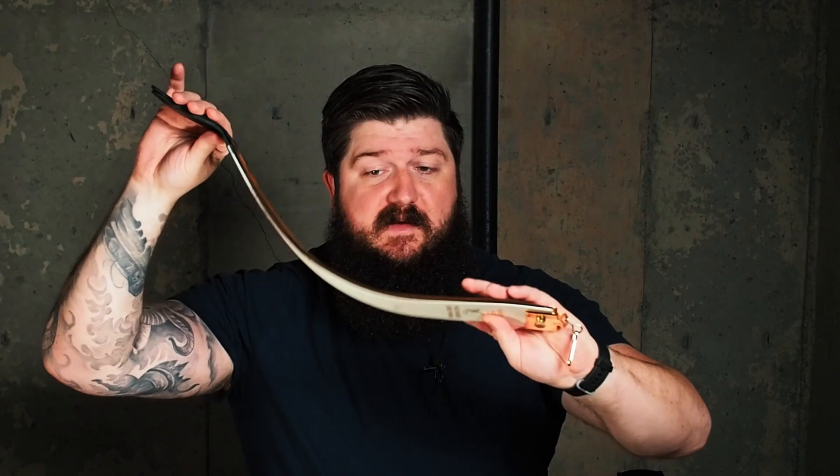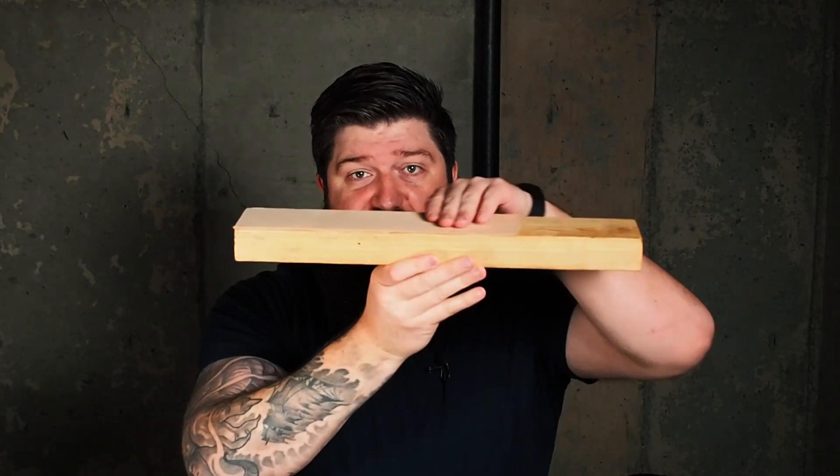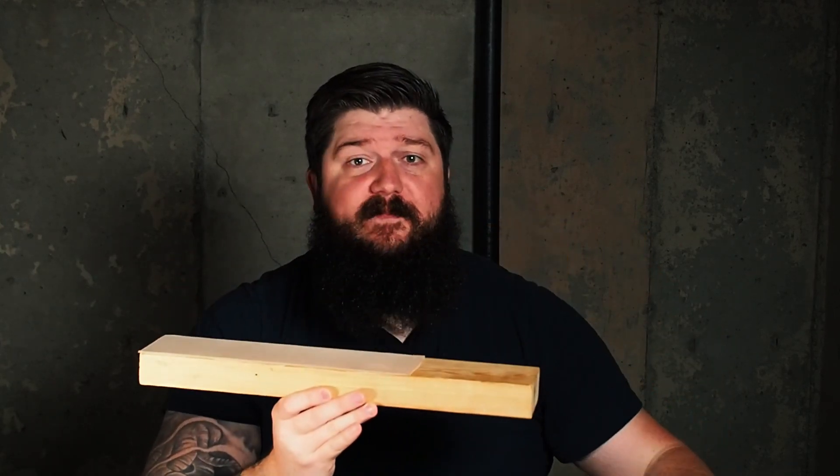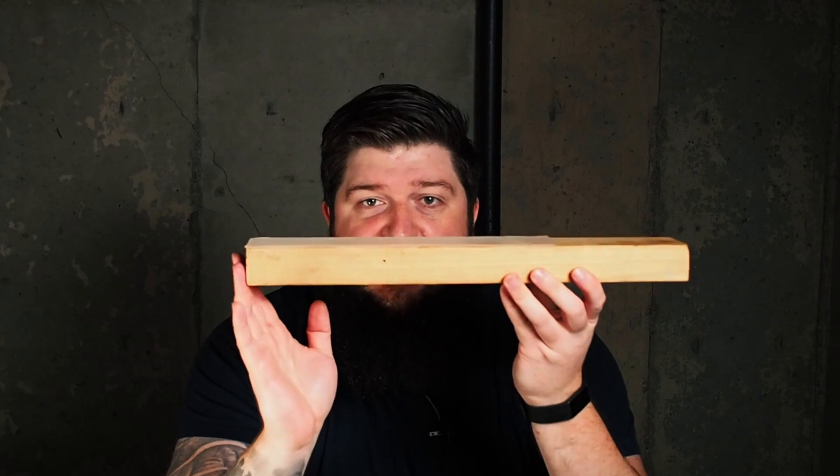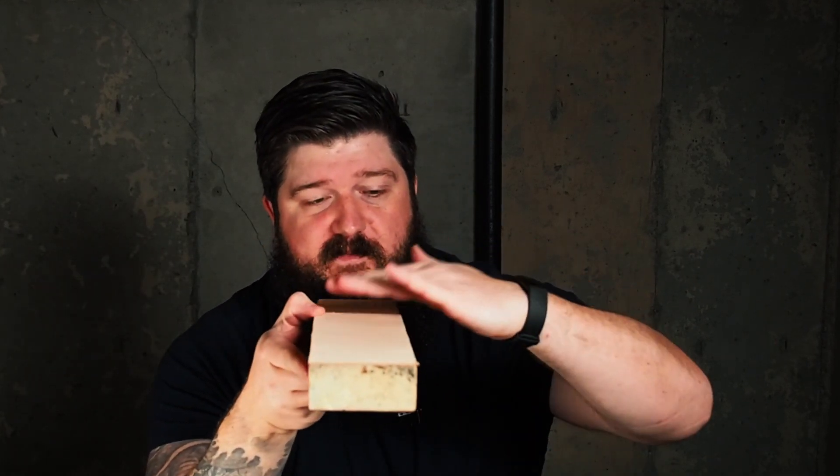You can use a barber strop like this — this is for a straight razor. It works fine, I've been using it for a long time. With something like this though, it just stays nice and flat. These barber strops tend to curl up on you, so this is going to stay nice and flat and just really help keep your edges straight.